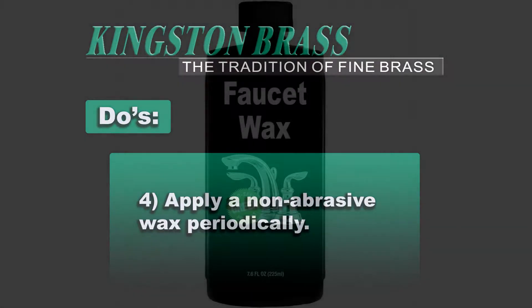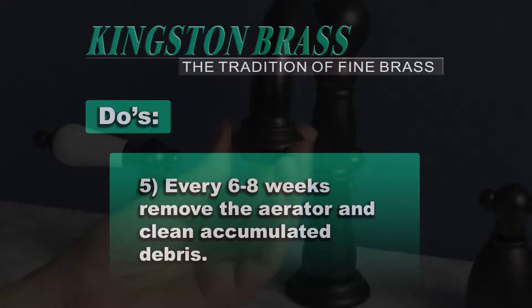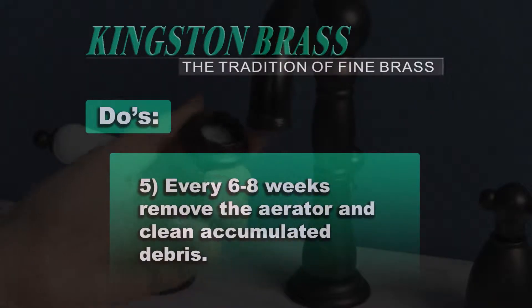Number 4, use a non-abrasive wax periodically. Number 5, every 6 to 8 weeks remove the aerator and clean accumulative debris.